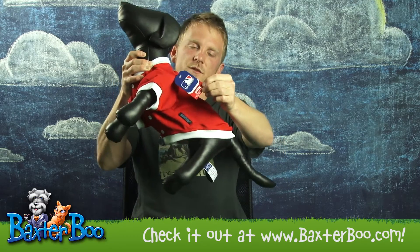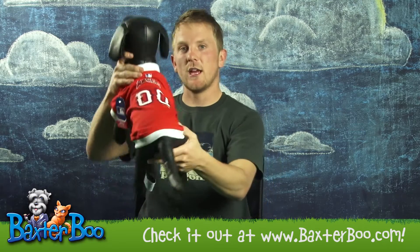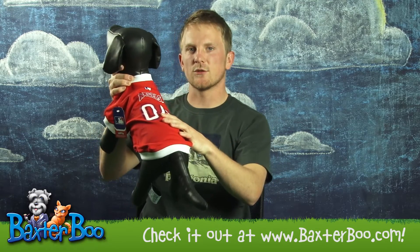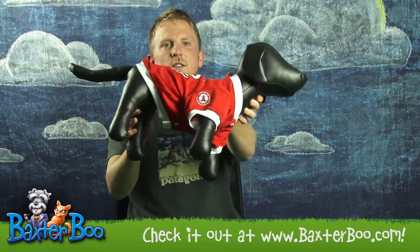In addition, this is officially licensed Major League Baseball gear, complete with the Angels logo on the back, the Angels numbers on the back, the Angels logo on the chest, as well as the sleeve.